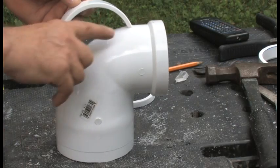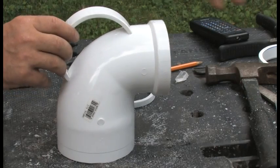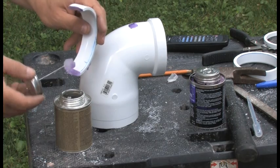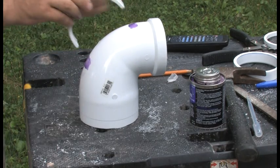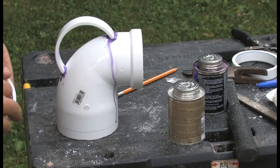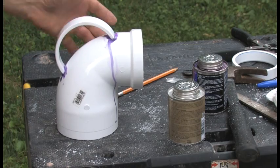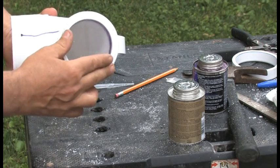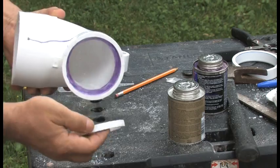Now we are going to glue this handle over here with the same PVC cement. While our handle is drying up, we are going to fit this ring into here — put it on glue and press it into the glass.